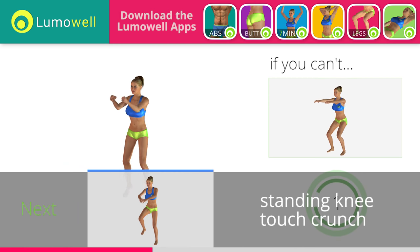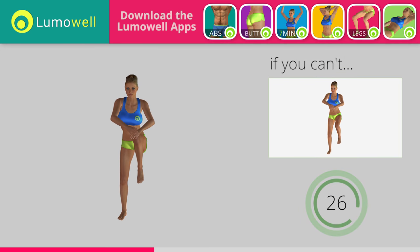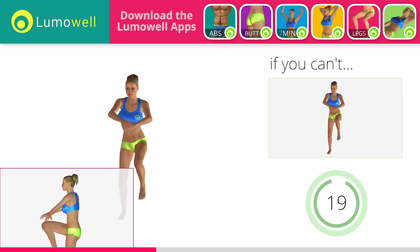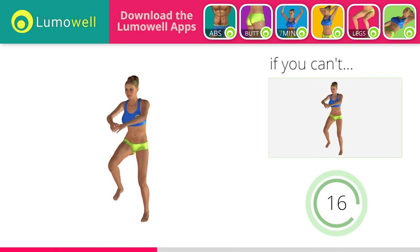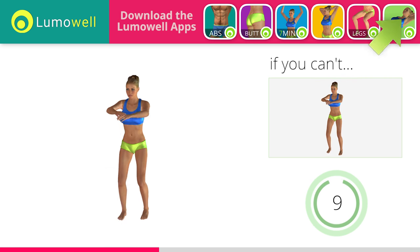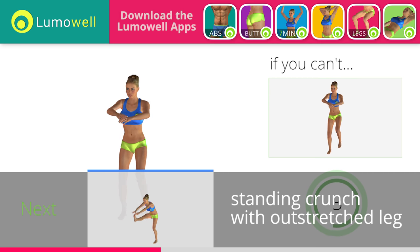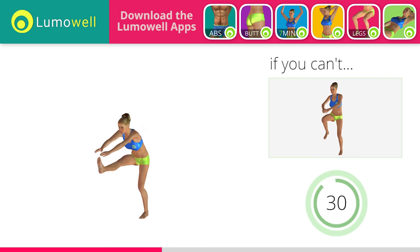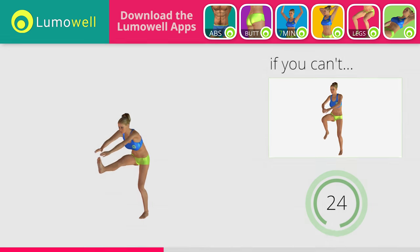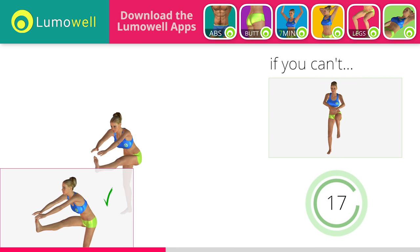3, 2, 1. Stop. Go! If you cannot do it, try slowing down the pace. Don't arc your back. Keep your abs tight. 3, 2, 1. Stop. Go! If you cannot do it, try keeping your legs bent and touch your knees with your hands. Keep your shoulders and head straight throughout the whole exercise. Try staring at a fixed point in front of you.